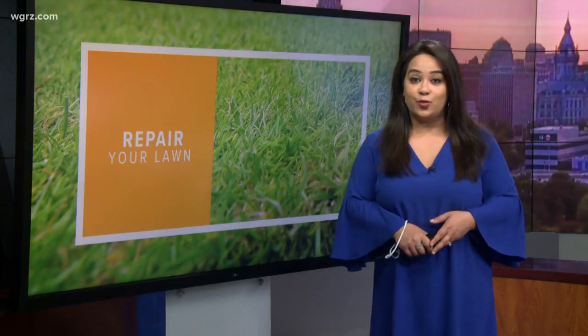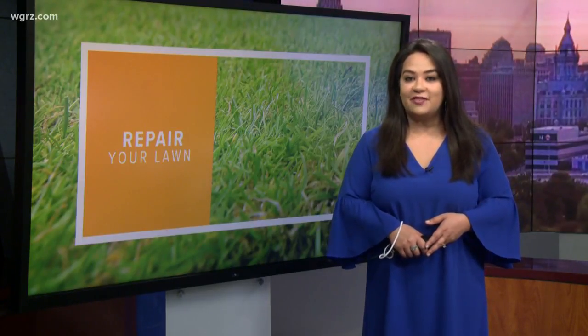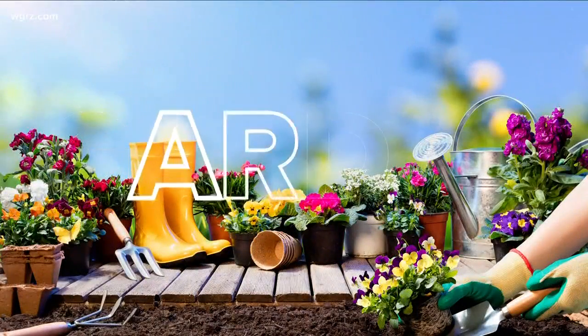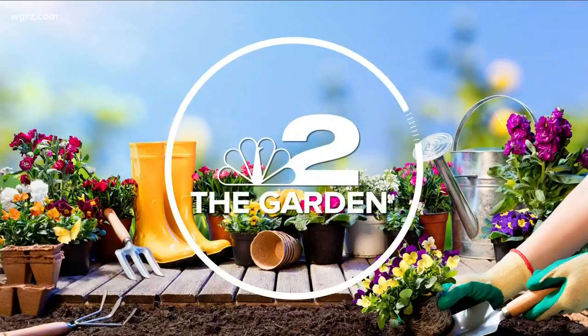Now is the time to get some yard work done before the rain returns. One main topic of concern is your lawn, which has likely been damaged by the long, cold winter. Jackie Alvarela has five tips to help your grass recover.